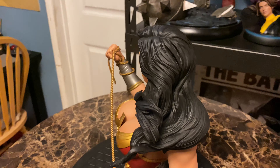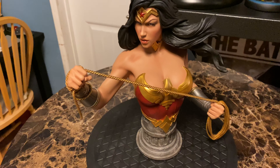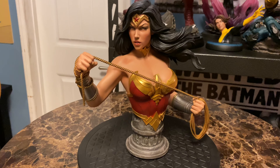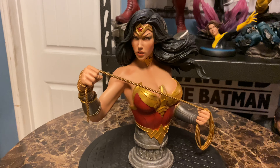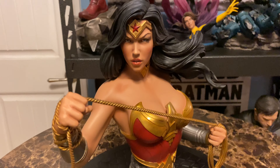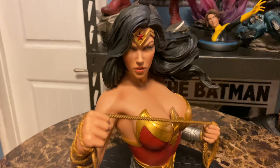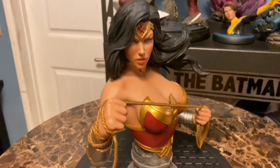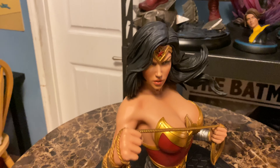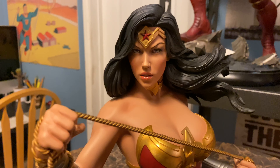One thing that's different about this piece compared to the Batman and Superman is that she has two arms. The other two only have one arm, hiding the missing arm with a cape or something similar. The Batman is quite a bit taller because his arm is raised — he's throwing a Batarang — and that one has a great portrait too. I can't wait to see it.